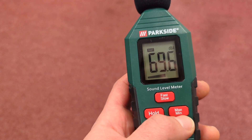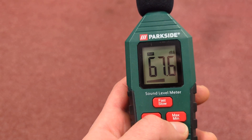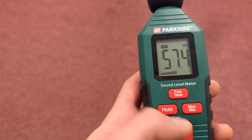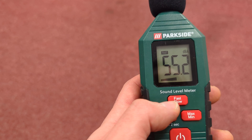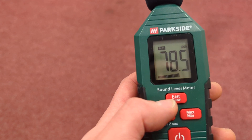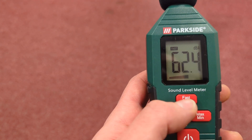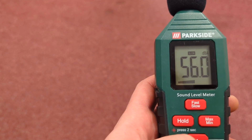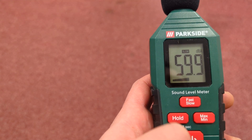It has a minimum and maximum setting, so it will keep a log of the minimum sound pressure level or the highest. You can also choose to listen to peaks, which measures sound pressures over a quick period of time, or slower, which analyses a little bit more time — I think it's every second.